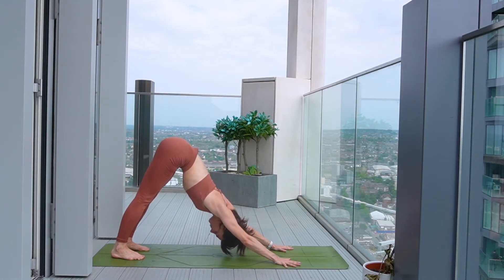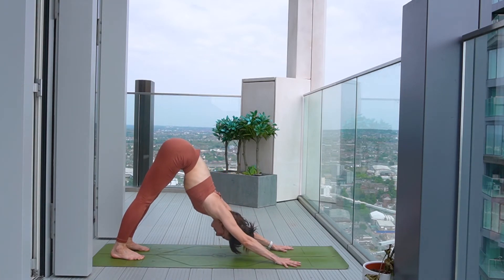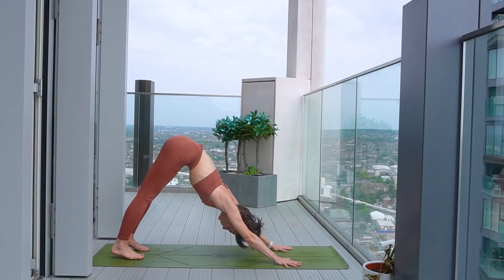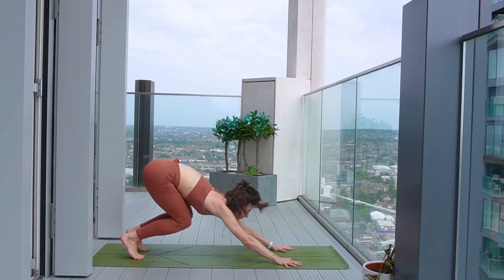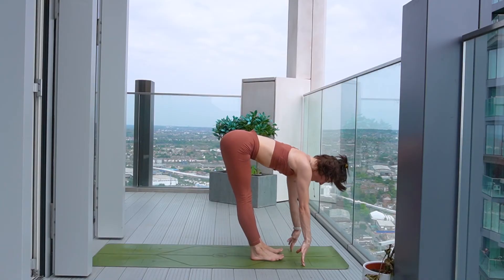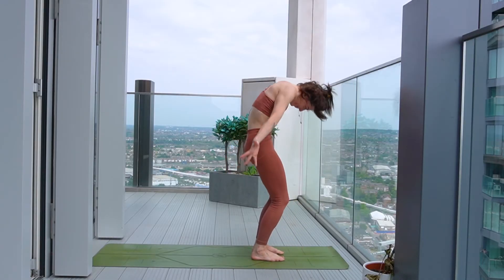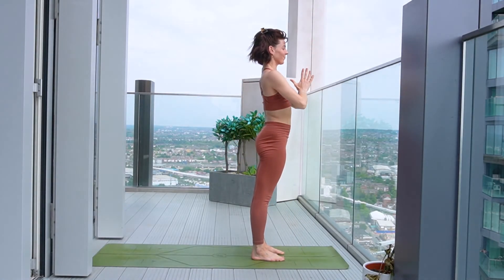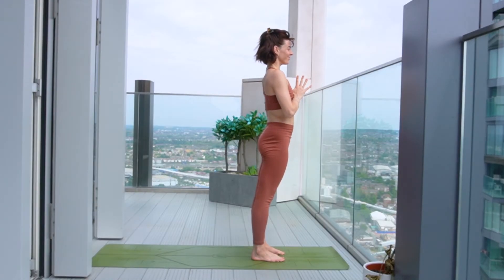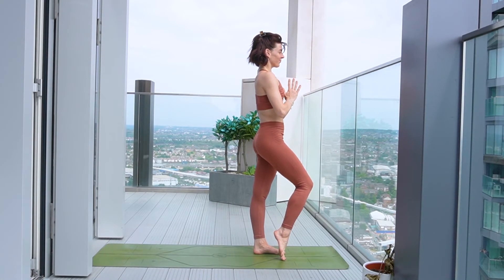Lovely, my friends. Take three rounds of breath here. Then take an inhale now, soften the knees, look to the hands. Take two steps or a hop to join the hands at the top of the mat. Inhale, come to halfway lift. Exhale, deep forward fold. Inhale, root to rise as we reach the hands up to the sky. And then exhale, draw your palms to heart centre. Take a moment here, reconnect with the breath. And then we'll come to find our tree pose on the other side.